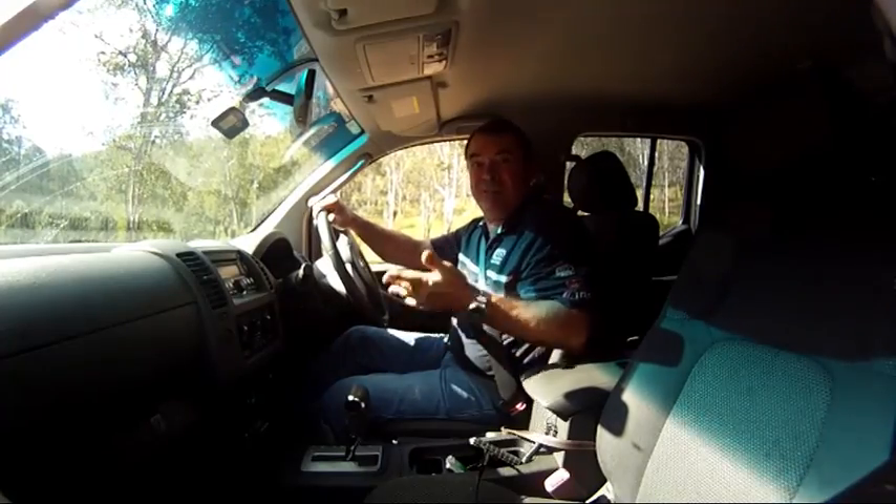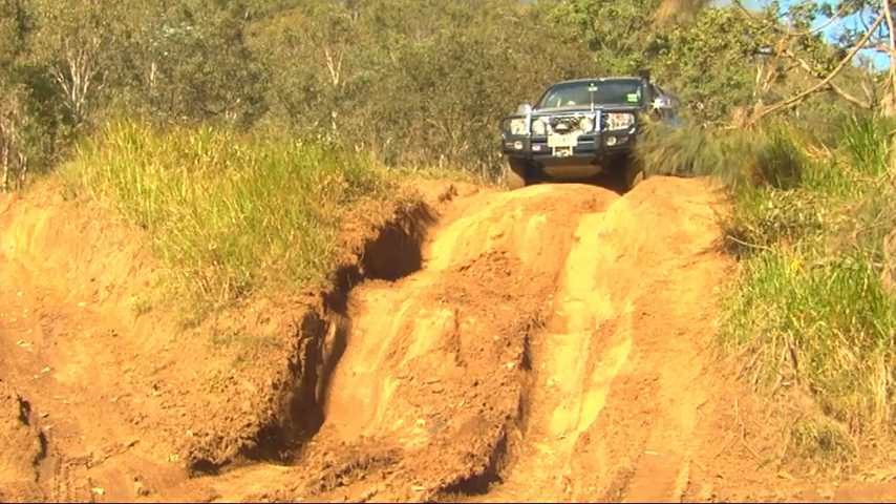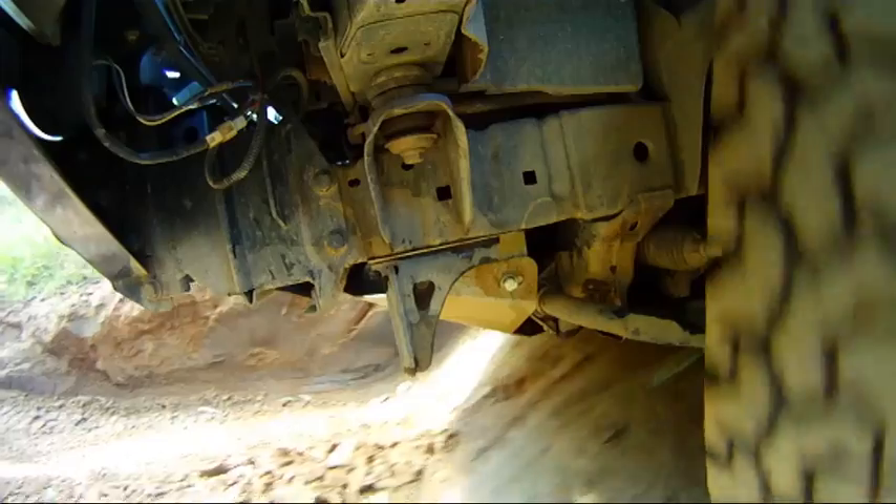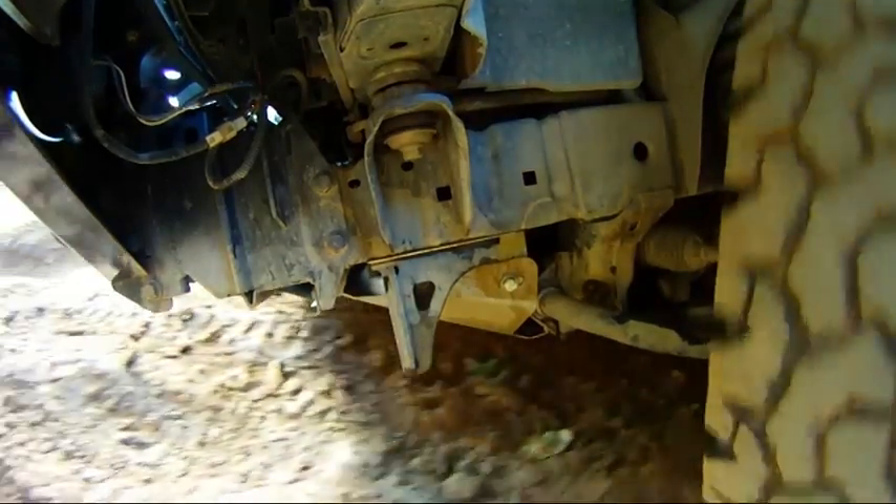Of course, it's not just rocks that these plates are going to save us from — it's the terrain itself. And with the under-vehicle protection plates fitted, we can slide over the very track itself.